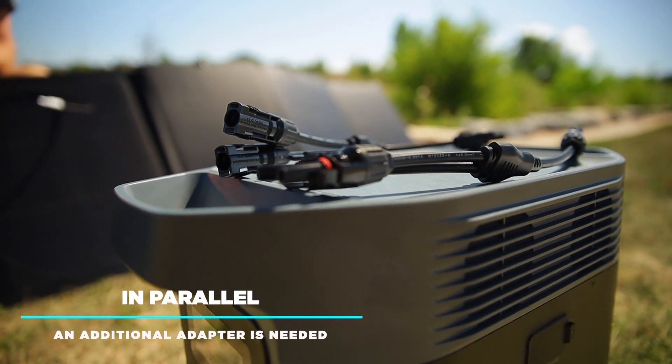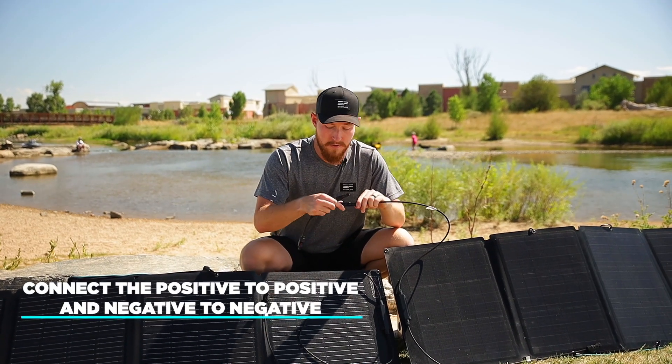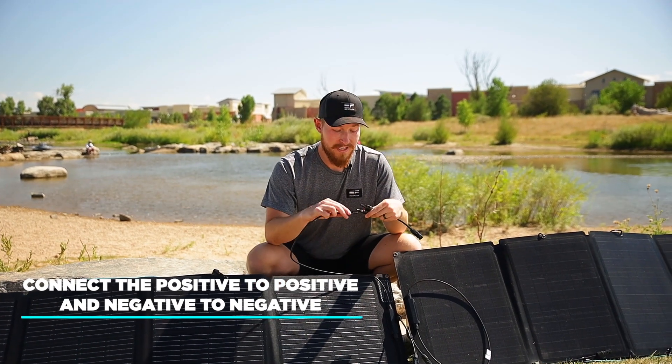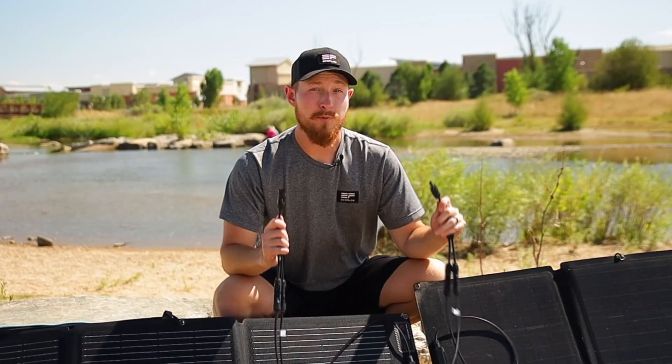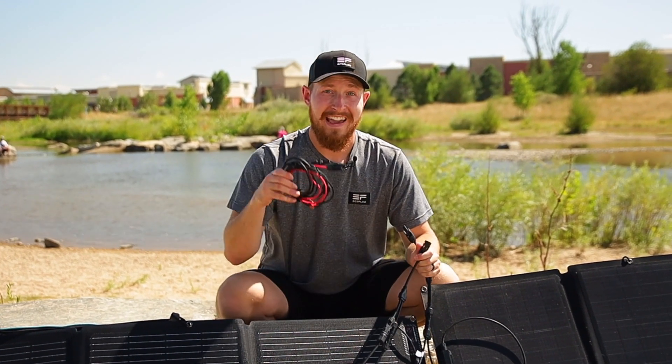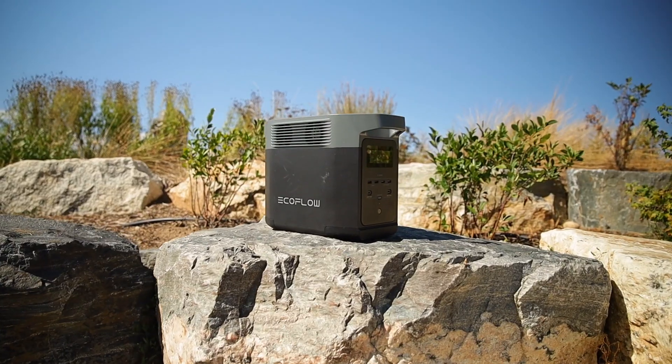A big difference between parallel and series is that while connecting in parallel, an additional parallel adapter is needed. In parallel, you connect the positive to positive of both panels into the adapter, and also the negative to negative of each panel. These will then act as your new positive and new negative to plug into your XT60 cable and then into your device.